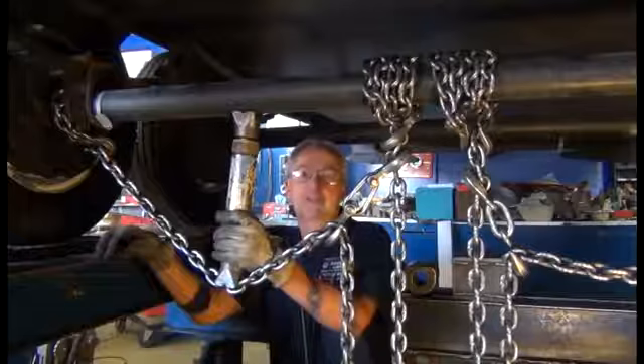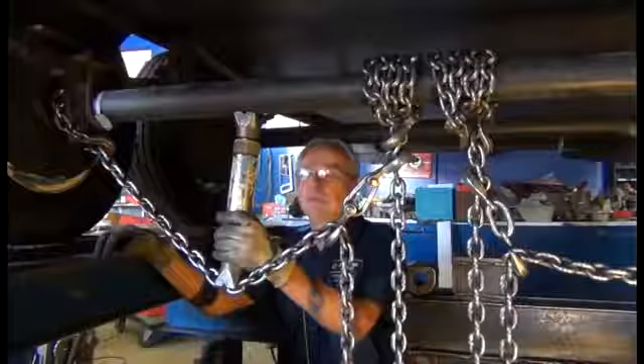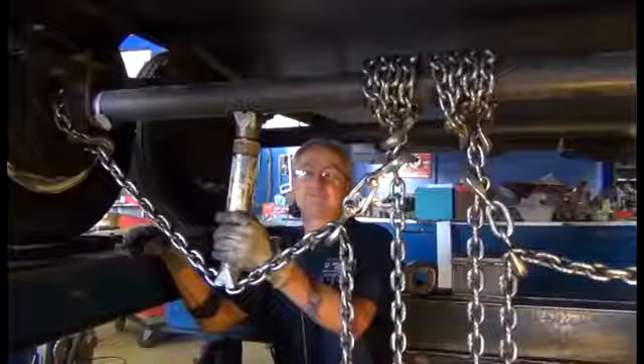You've got it connected up to your Hunter alignment machine, and you're able to make these adjustments while you are actually watching the computer. Yeah, I'll be watching the computer as I'm actually straightening the axle, and that's how we do it. Okay, let's go ahead and do it.